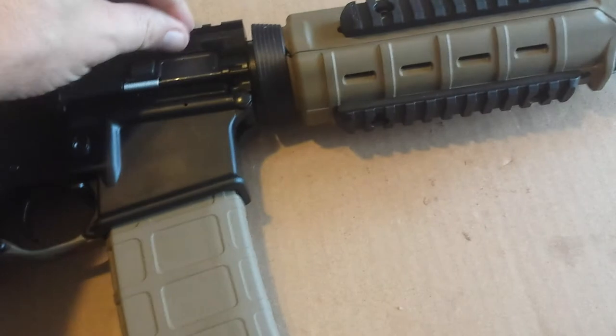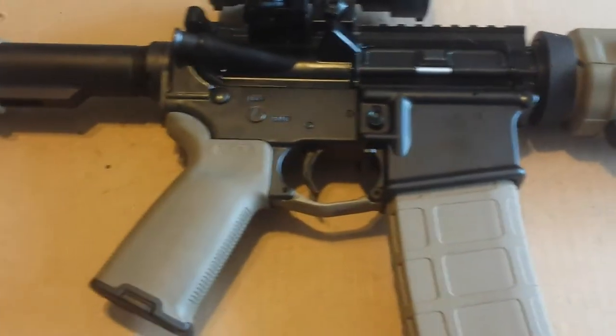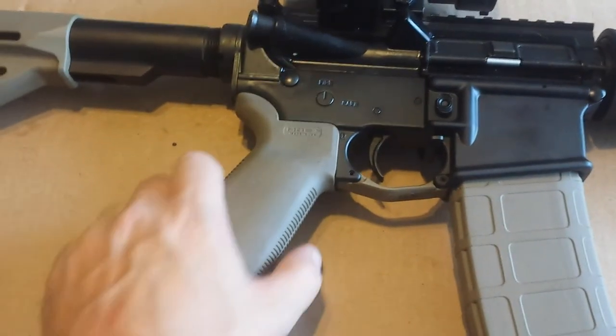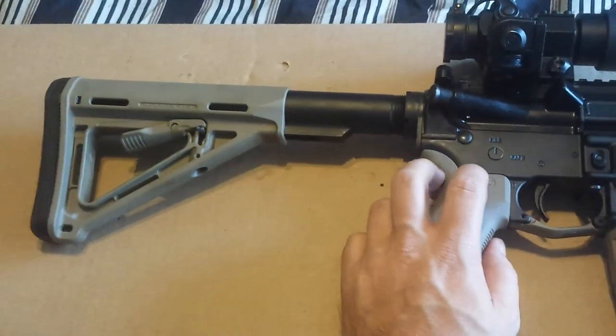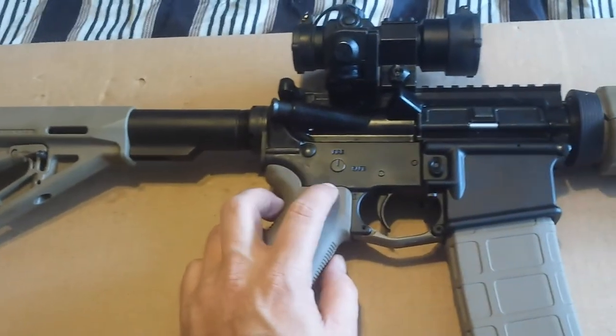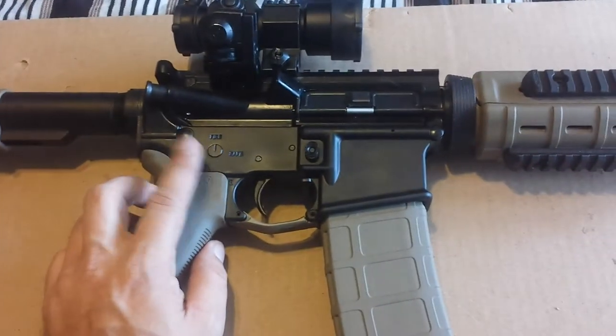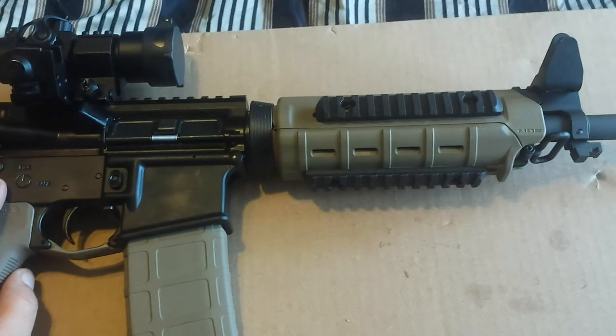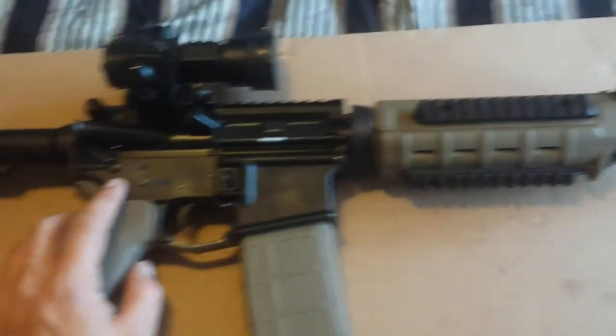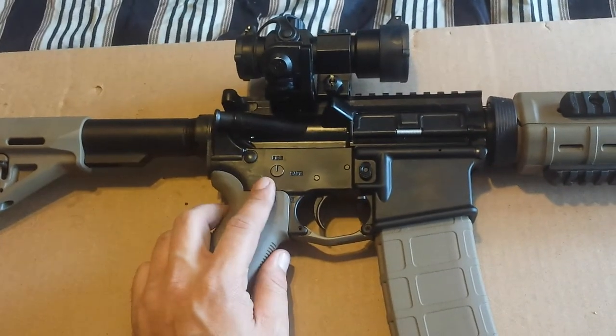So other than that, I highly recommend this weapon. If you have a chance to buy one — I think I paid $799 for this back in late 2011 or early 2012. For that price, you just cannot beat it.